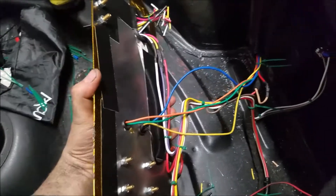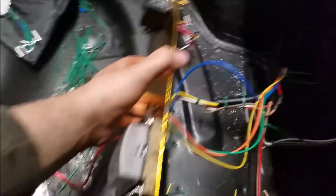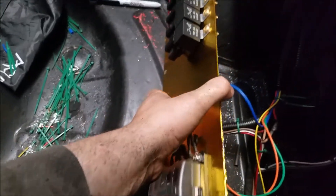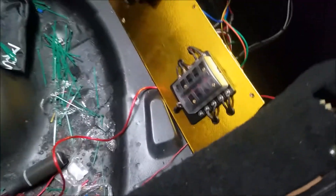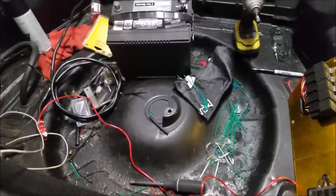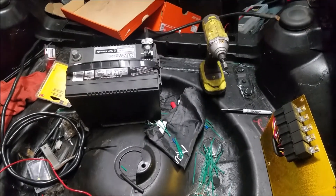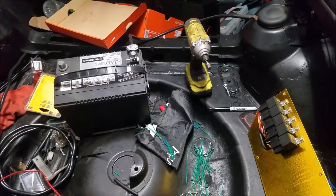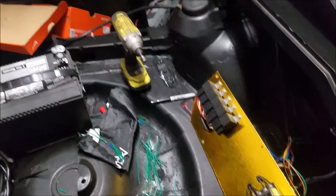We got this all ran back here - we only used one relay. The switches are labeled on top with sharpie. Pretty soon we'll be doing some starting here, but we'll continue on, clean up a little bit, make sure we're all good and double check everything so we can start it without having an issue.